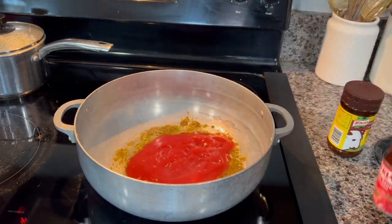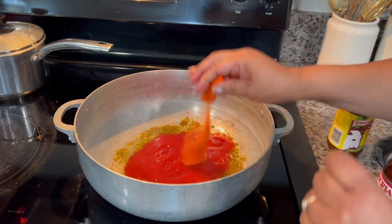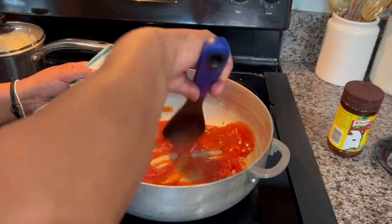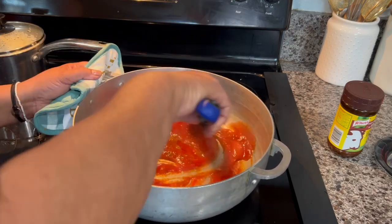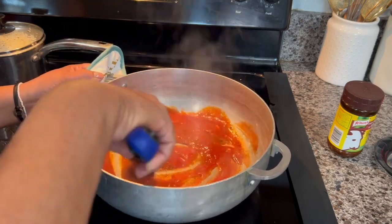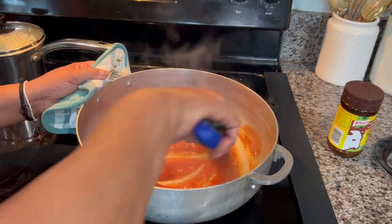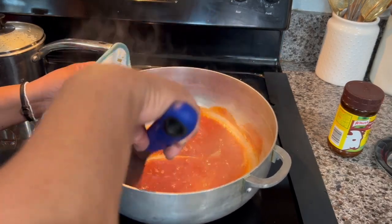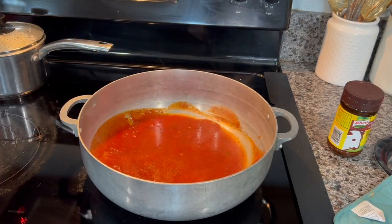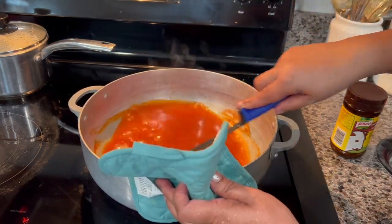I'm adding one can — eight ounces — of tomato sauce, and I'm adding two cups of water. We're going to let this come to a boil.